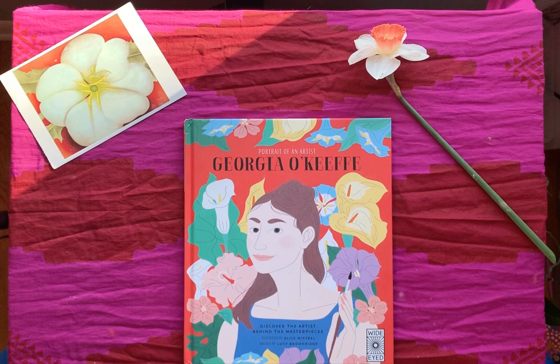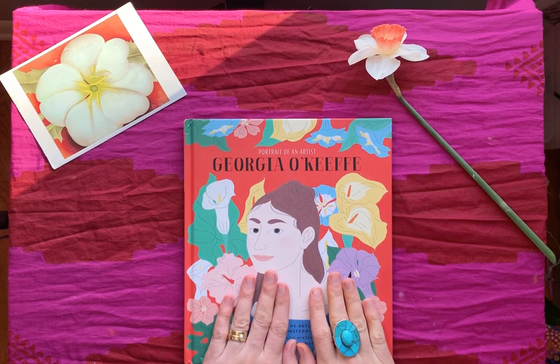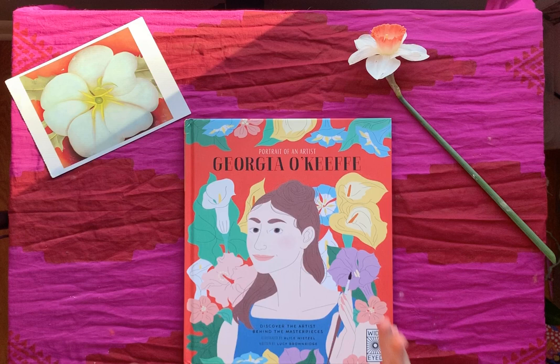Hey everybody! Happy Tuesday! I hope you joined us for the first video when we painted — or oil pastelled — a Georgia O'Keeffe style flower.